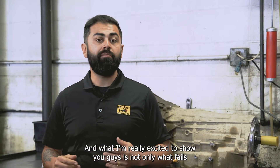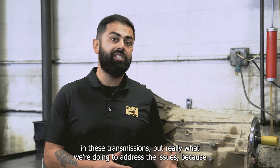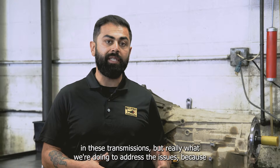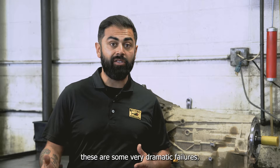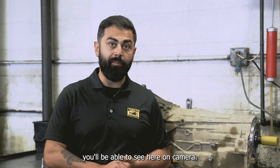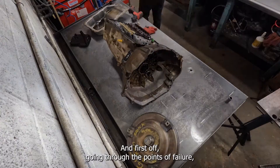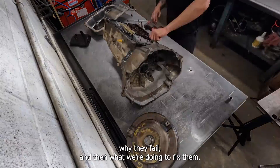What I'm really excited to show you is not only what fails in these transmissions, but really what we're doing to address the issues. These are some very dramatic failures, but the fixes are real-time fixes that you'll be able to see here on camera. I'll go ahead and start taking this transmission apart, going through the points of failure, why they fail, and then what we're doing to fix them.